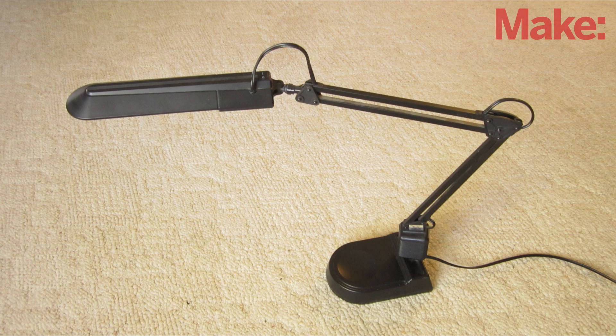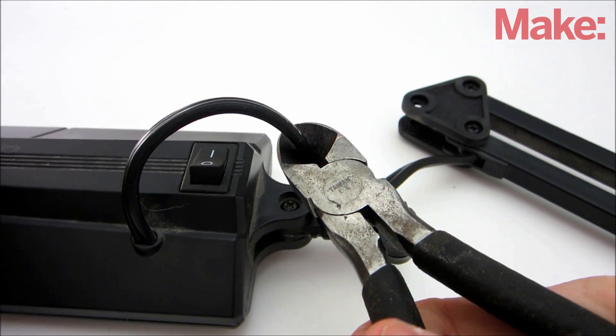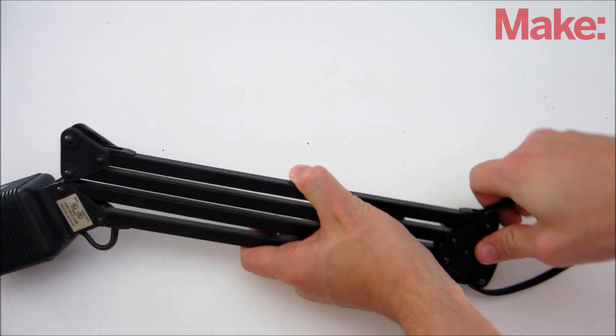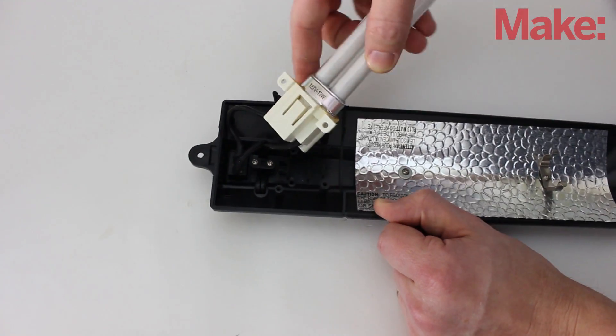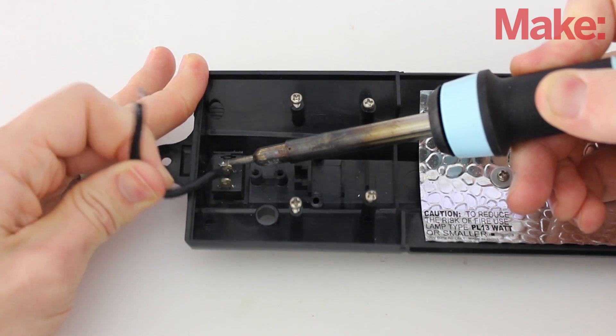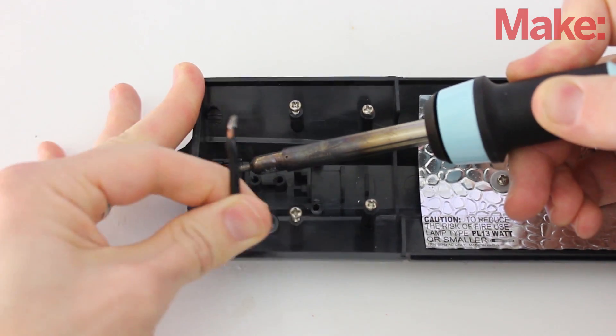Next, we need to prepare the lamp. Start by cutting the power cord and removing it from the body of the lamp. Then open up the head of the lamp and remove the light bulb. You may need to unsolder the cord from the power switch in order to completely remove it.